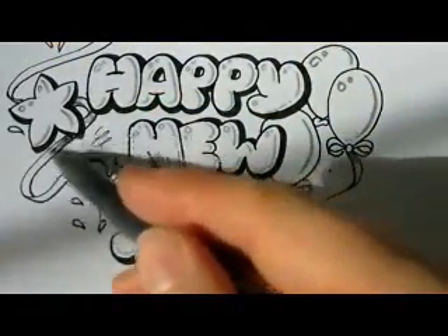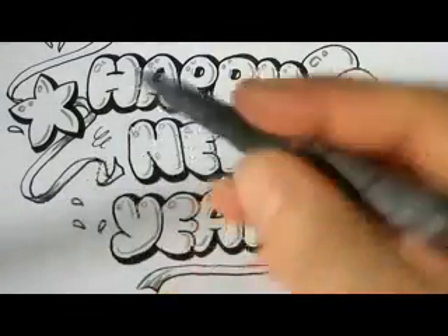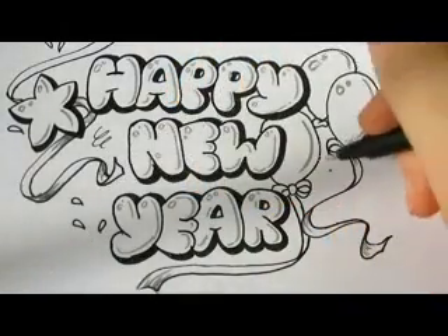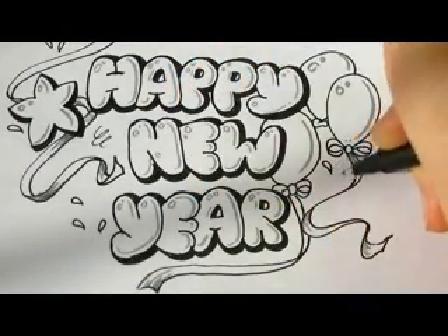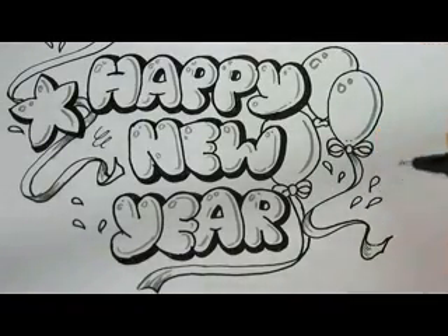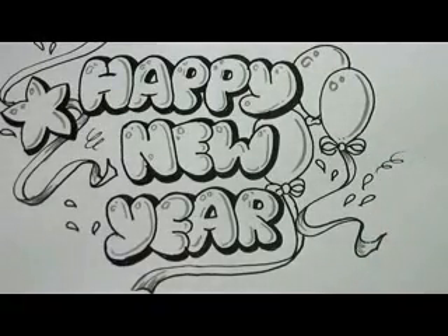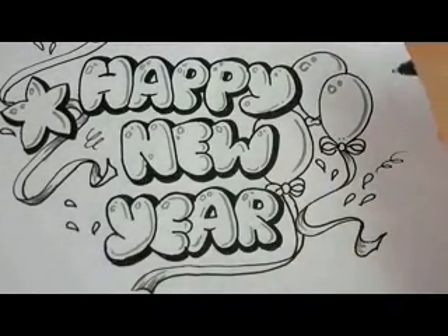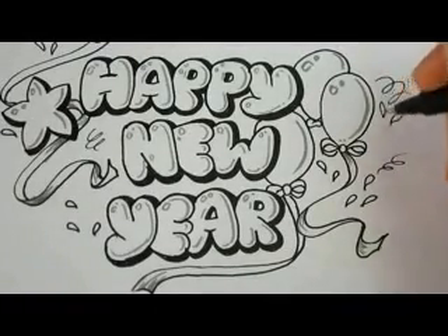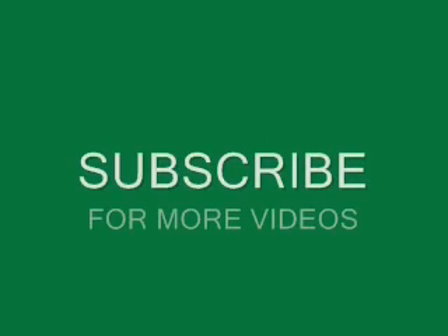We're almost done with this design and you could use it for a banner, a happy new year card, or a flag — color it, paint it, whatever you want. Thanks for watching, hope you liked this video, let me know, and have a happy new year! Don't forget to subscribe and check out my website overnightartist.com. Bye bye and be well!